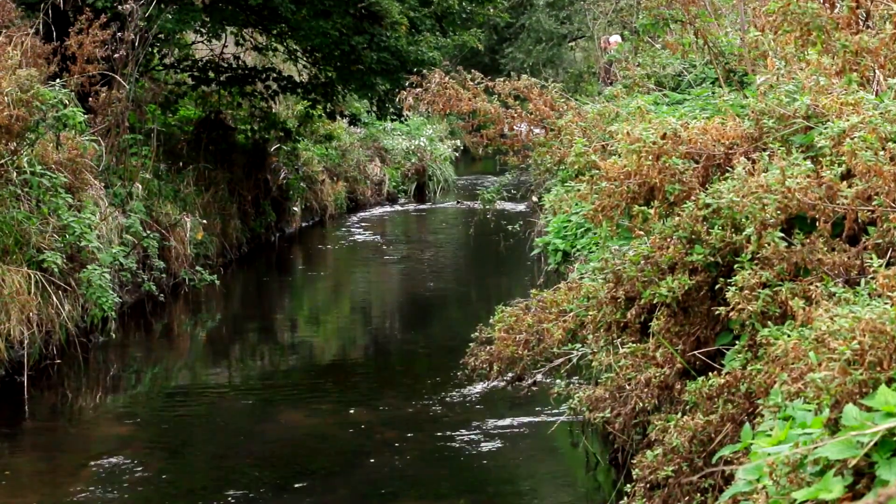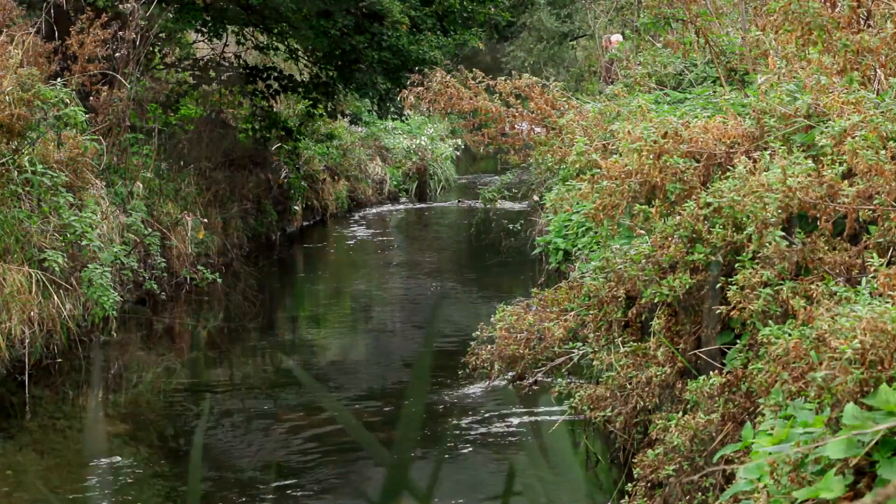Elsewhere on the sections that were completed another year earlier, there are nice meanders and plentiful plant growth.